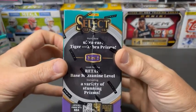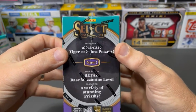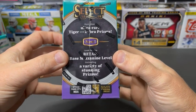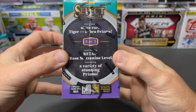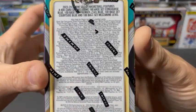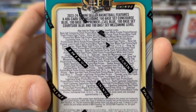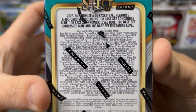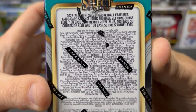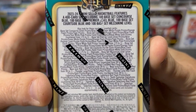We can look for tigers and zebras in these boxes. There is a retail-only mezzanine level, and then a bunch of color prisms and things like that. A gigantic checklist — red flashes, gold prisms. We can even get black finites out of these. A lot of cool stuff, plenty of numbered cards to look for.